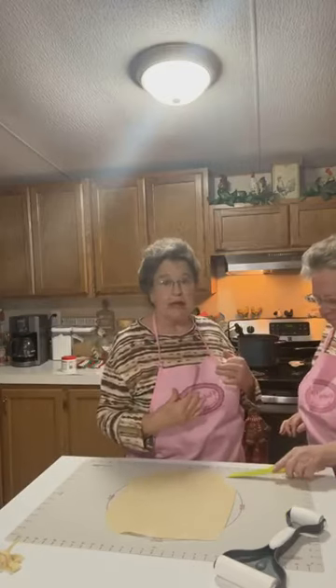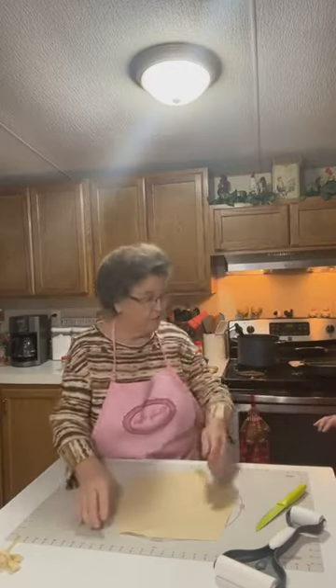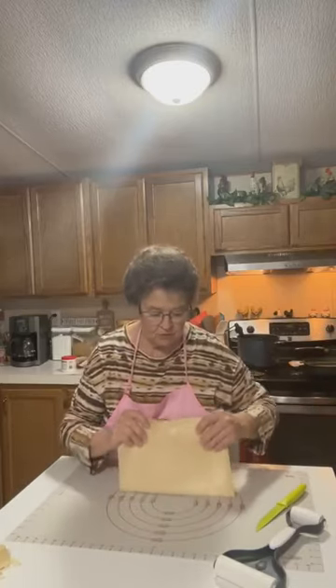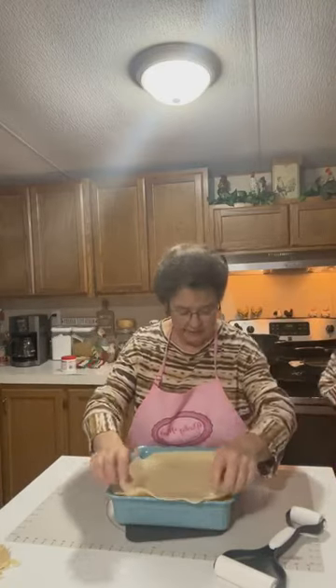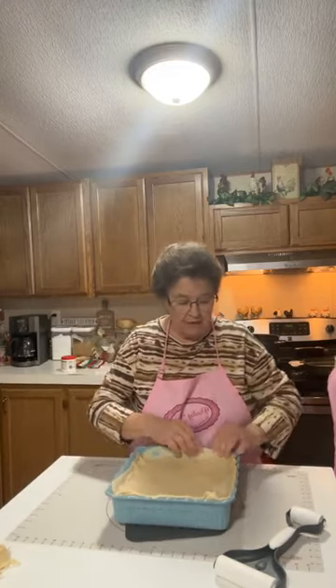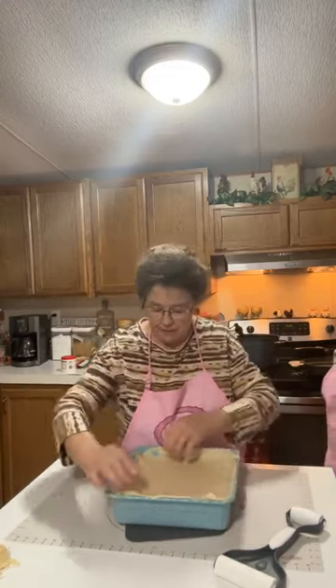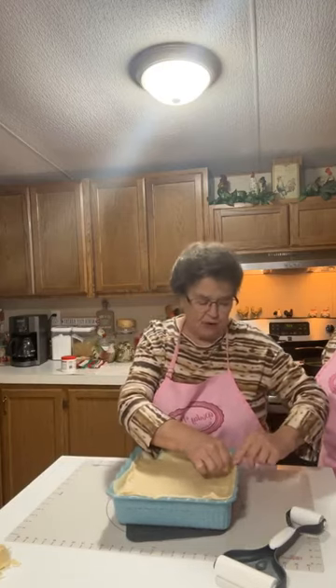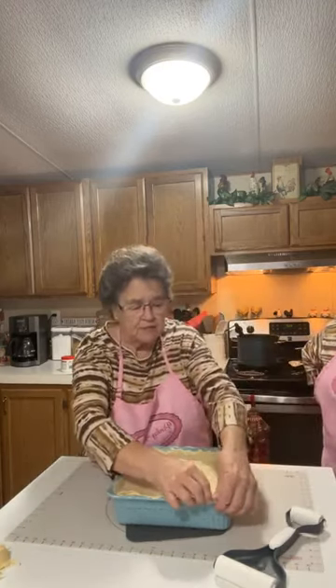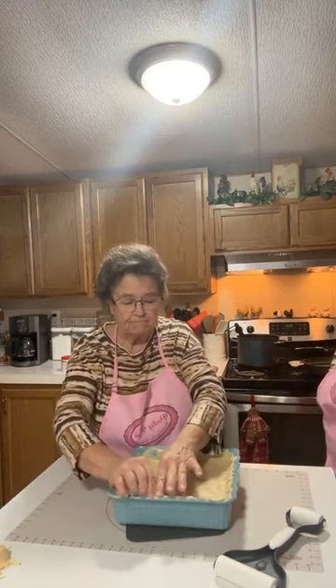The bottom crust on this one I did not bring up to the top because this is a deep dish. I do normally do it just like I would a pie. Now if you'll hand me that back, Linda. Just put it on here. More than likely it will bubble up, which is fine — it doesn't really matter if the crust comes completely up, because the filling is going to bubble up. Pot pies are kind of rustic anyway.